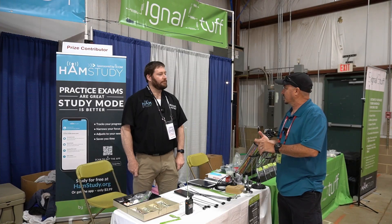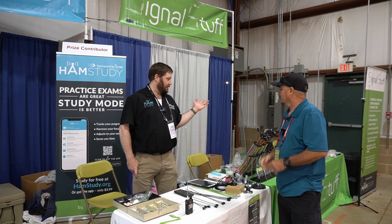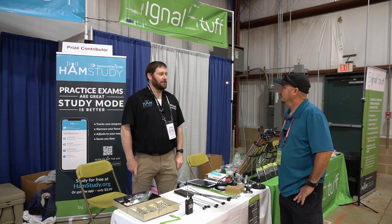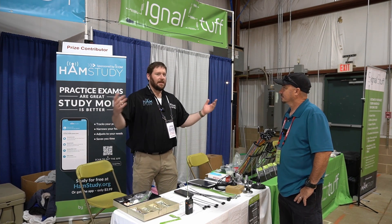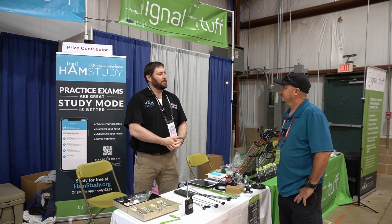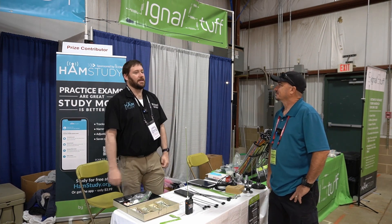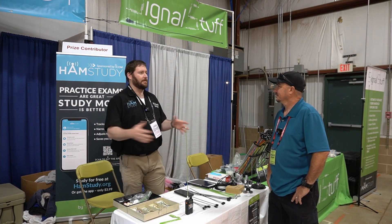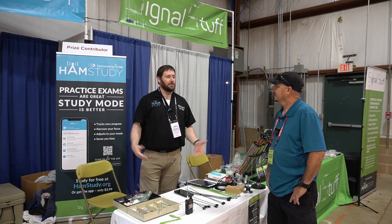Where can people learn more about HamStudy and SignalStuff? Signalstuff.com is where we sell all of our products, and hamstudy.org is the website. And probably on your favorite online ham radio community as well. I'm a firm believer that people should study in the way that works, and experienced mentors often have better advice on how to use the available tools.